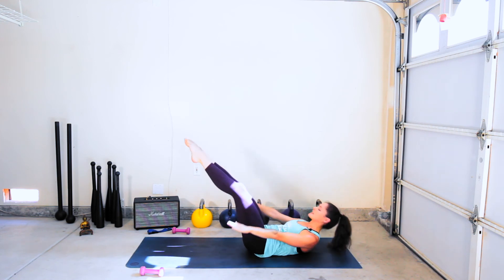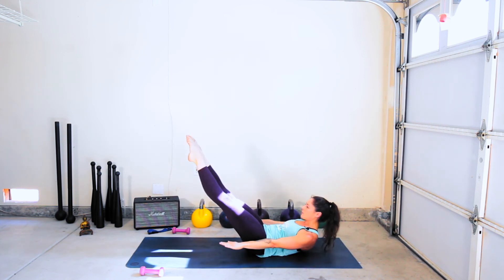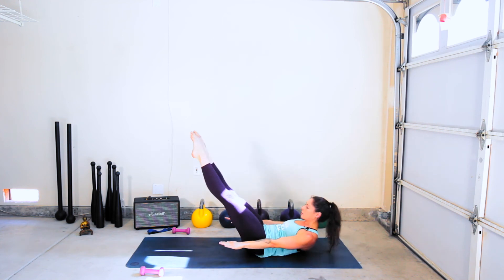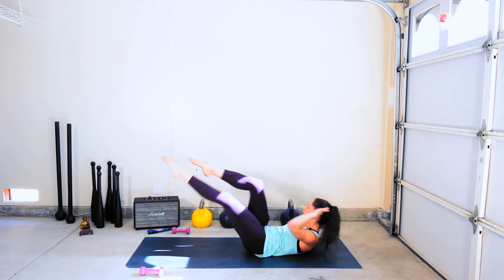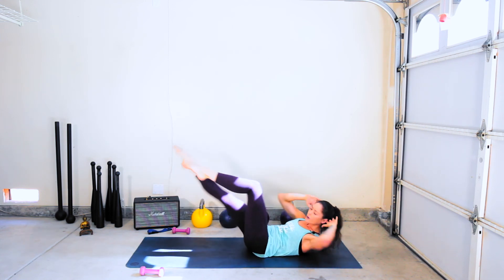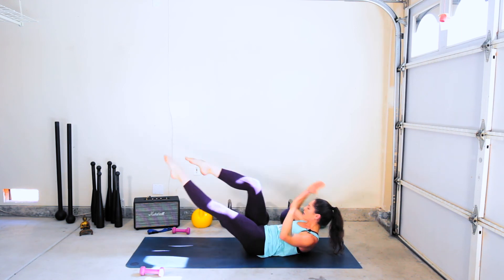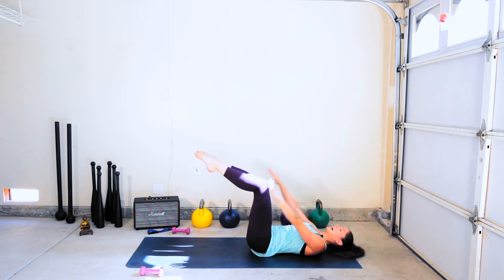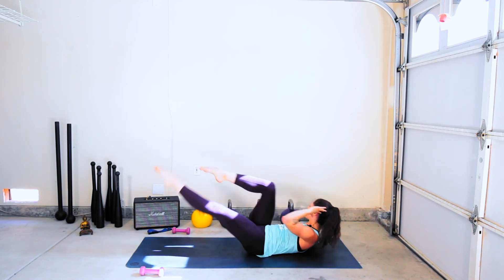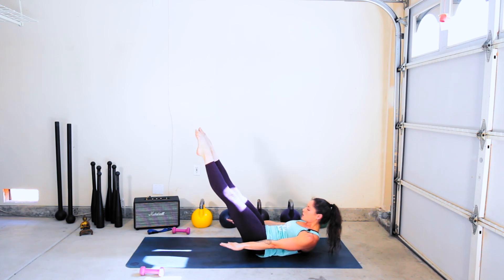Legs in tabletop, inhale to prepare. Exhale — head and shoulders lift, extend arms and legs, beat for one, crisscross four, three, two, one, inhale reset. Exhale, lift, beat one, two, crisscross — twist right, left, right, left, inhale. Exhale, lift, beat three, two, one, crisscross four, three, two, one, inhale. Exhale, lift, beat four, three, two, one, crisscross four, three, two, one, inhale. Exhale, lift, beat five, four, three, two, one, crisscross four, three, two, one, inhale. Exhale, lift, beat six, five, four, three, two, one, crisscross four, three, two, one, inhale reset. Exhale, lift, engage — beat seven, six, five, four, three, two, one, crisscross four.